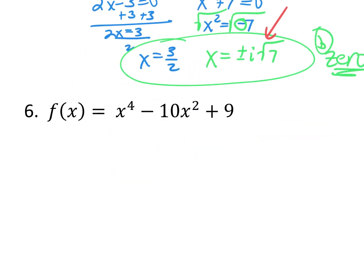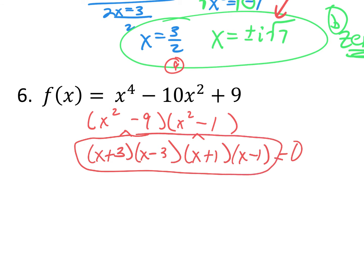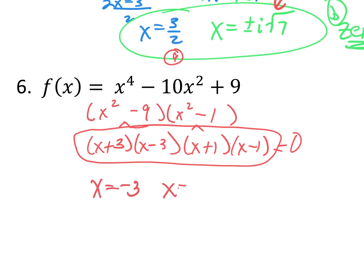Same question on this one. Try to factor. No GCF. Can I say a times c is 9? Factors of 9 that multiply to give positive 9 but add to give negative 10? Absolutely — negative 9 and negative 1. What times what gives x to the fourth? That would be x squared. Can I break down x squared minus 9 and x squared minus 1? Absolutely — that's the difference of perfect squares. So we get x plus 3, x minus 3, x plus 1, and x minus 1. Those are your factors irreducible over the reals. Your four zeros are x equals negative 3, positive 3, negative 1, and positive 1.